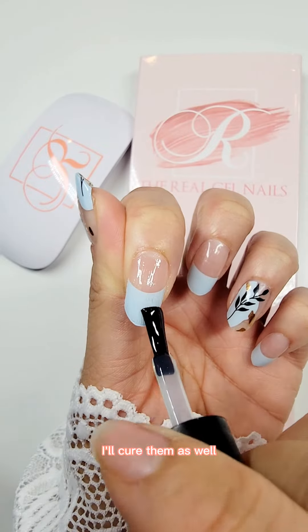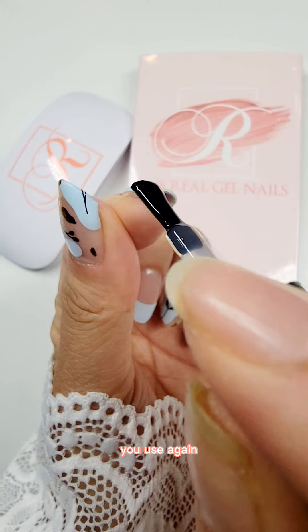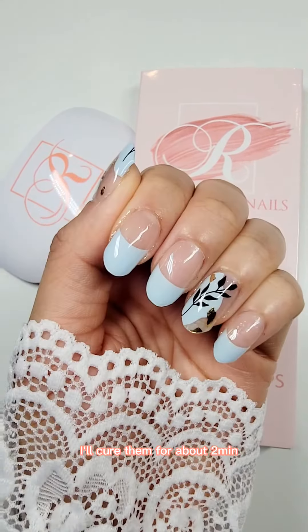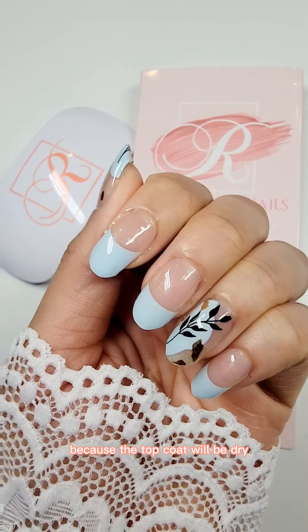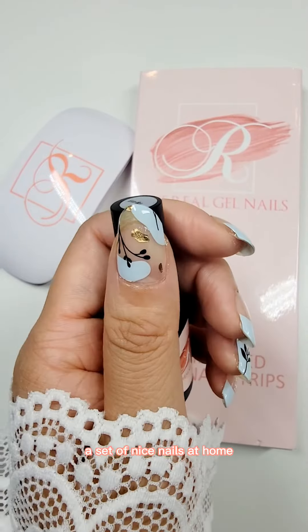After applying top coat on every nail, I'll cure them as well. The curing time depends on the kind of lamp you use again — for the smaller portable kind, I'll cure them for about two minutes. You can definitely know when it's done because the top coat will be completely dry. And here we go — a set of nice nails at home!